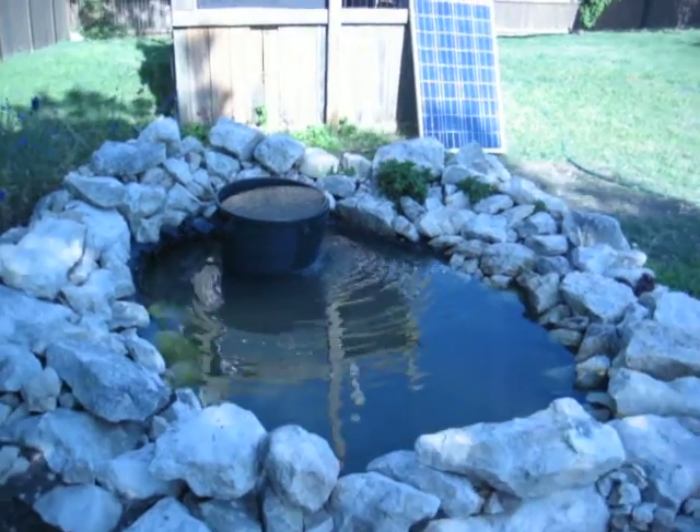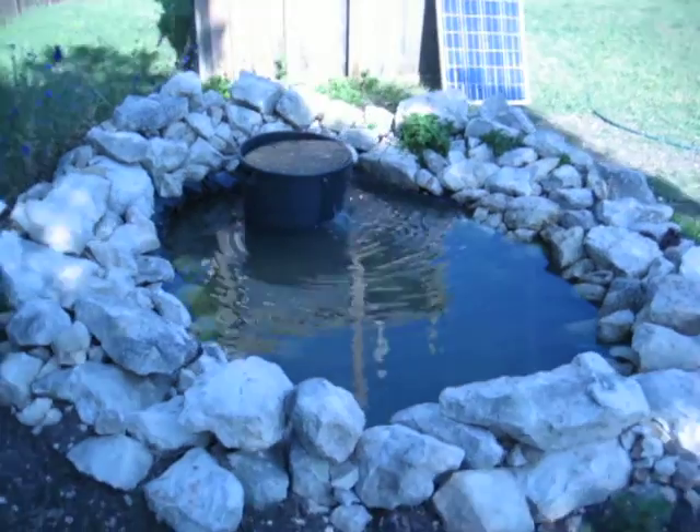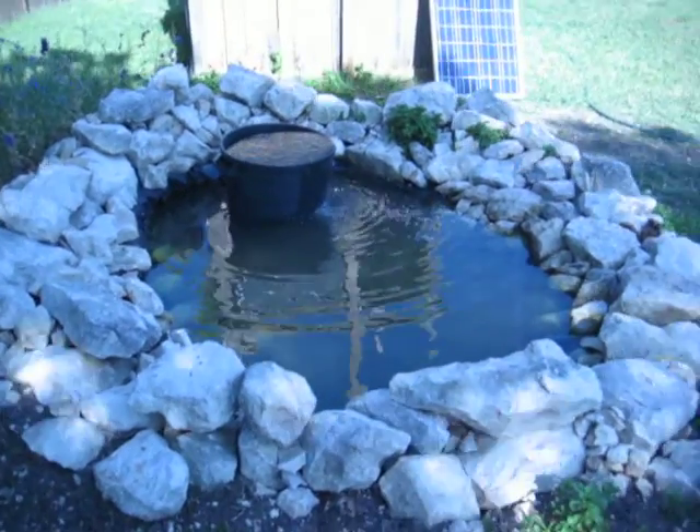This is a biofilter that I'm creating. I'm going to be adding some material in it to help clean the pond.